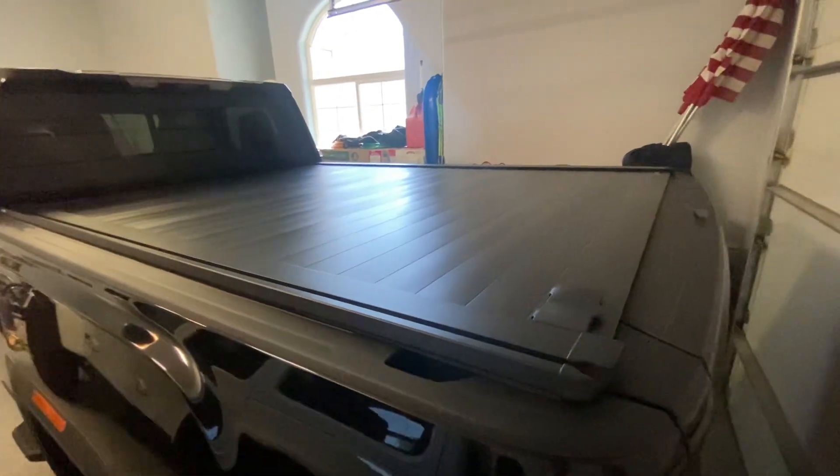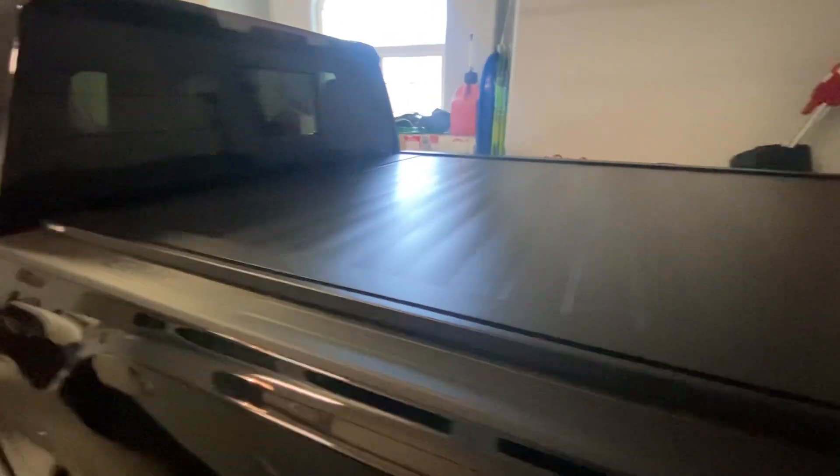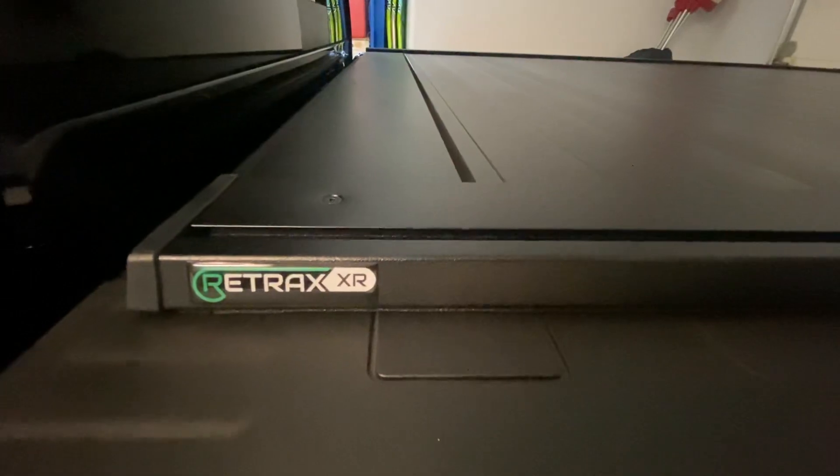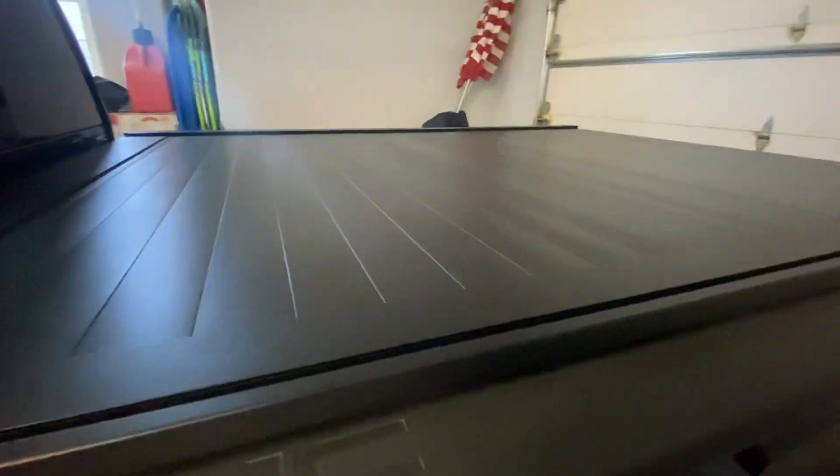All right, what I've done in the first couple days is put on a bed cover. It's a Retrax XR. Looks great. It's got the rails to put stuff in, but I'm not going to use those.